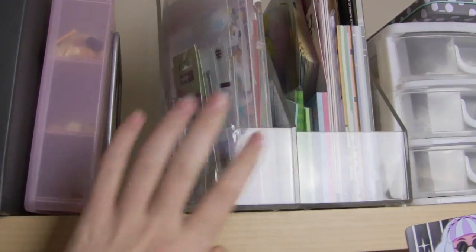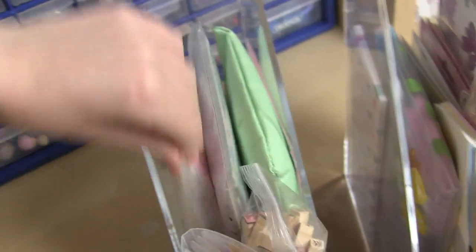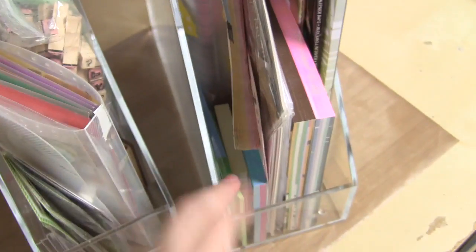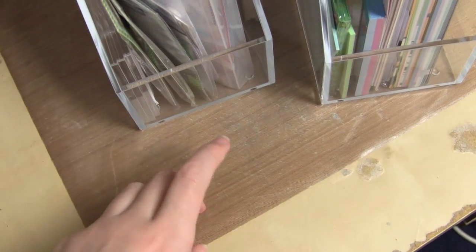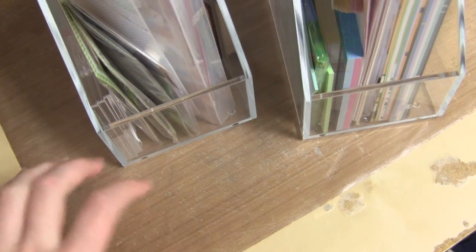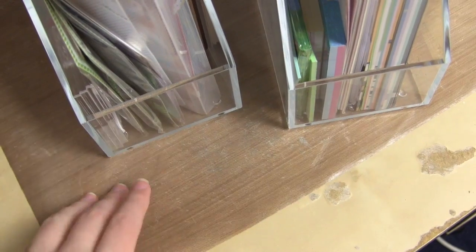Next I have these magazine holders, which basically hold my stickers and paper stuff. One holds planner stickers, fun stickers from friends, stamps, rubber stamps, and sticker flakes. The other holds paper: memo pads, more stamps, random notes, and page flags. Oh, and I forgot to mention — this mat is one of those silicone heat-resistant ones; I'll try to leave a link to the one I have. If not, the Sculpey work and bake mat is exactly the same.